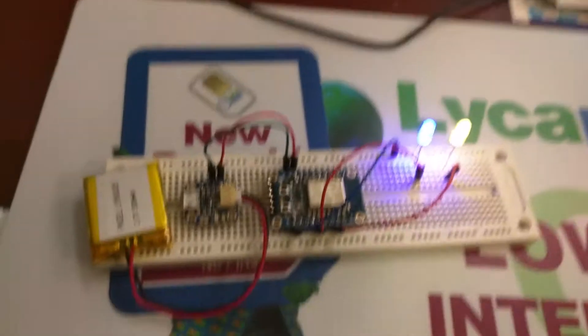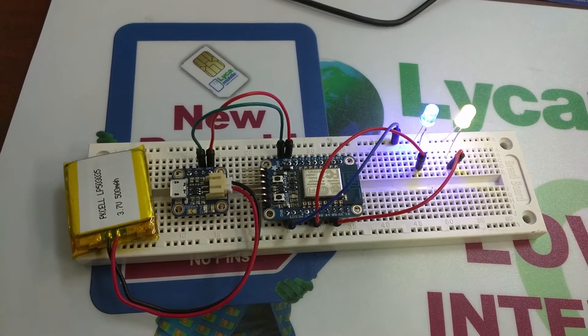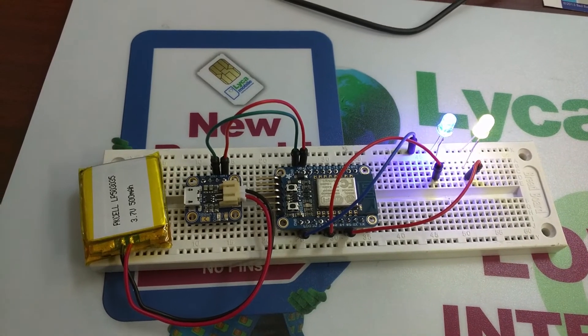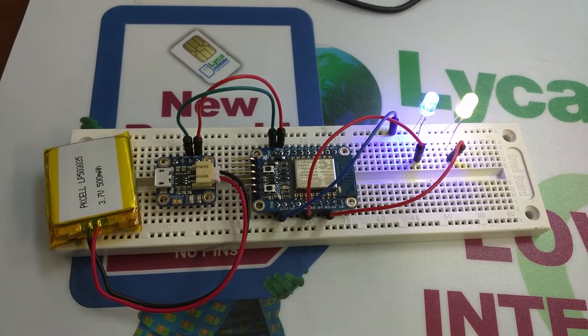Both are on. It's running really, really well. I highly recommend the book 'Home Automation with ESP8266.'